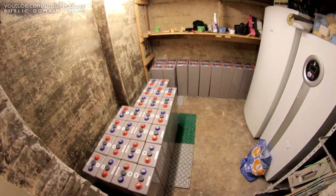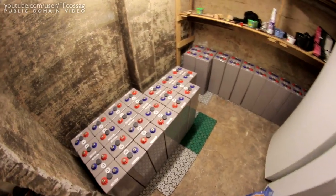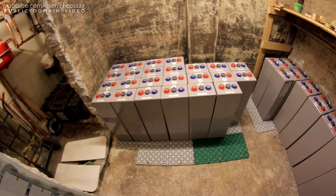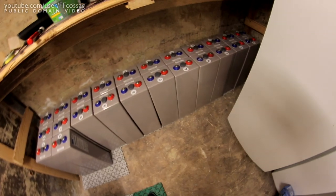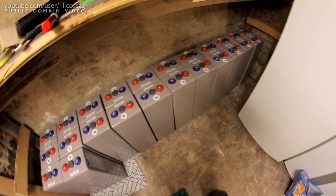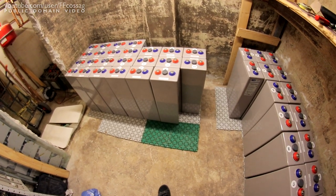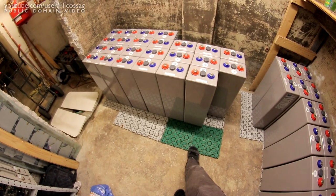We now have 2.4 tons of Sonnenschein gel cell batteries at our disposal — a week's worth of work finally come to this. I actually ran out of pallets because you can't buy them, so I had to steal two green ones from a bathroom.